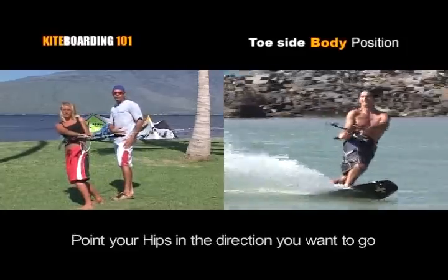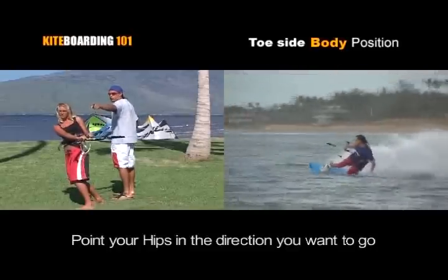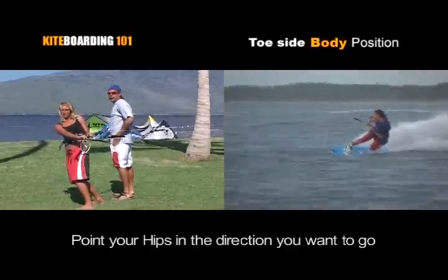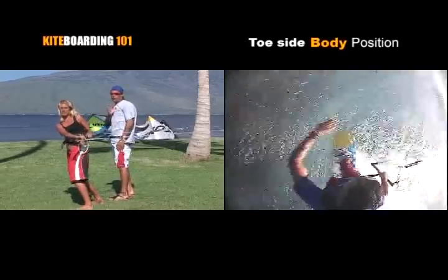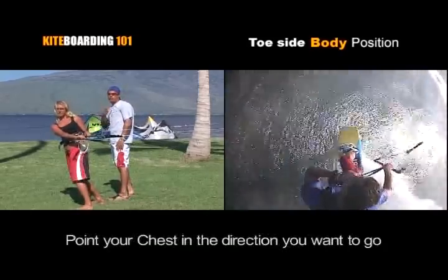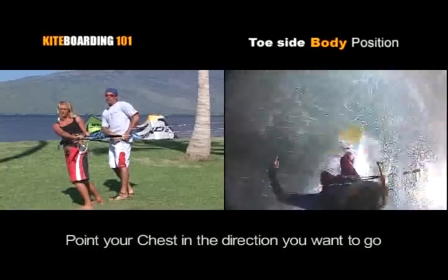So if you're in your toeside edge, always concentrate on keeping your hips pointed in the direction that you want to travel. Lead hip, lead foot — that's the direction. Also with your shoulders, face your chest, keep your shoulders level, and point the middle of your chest in the direction. This keeps you in correct body position.